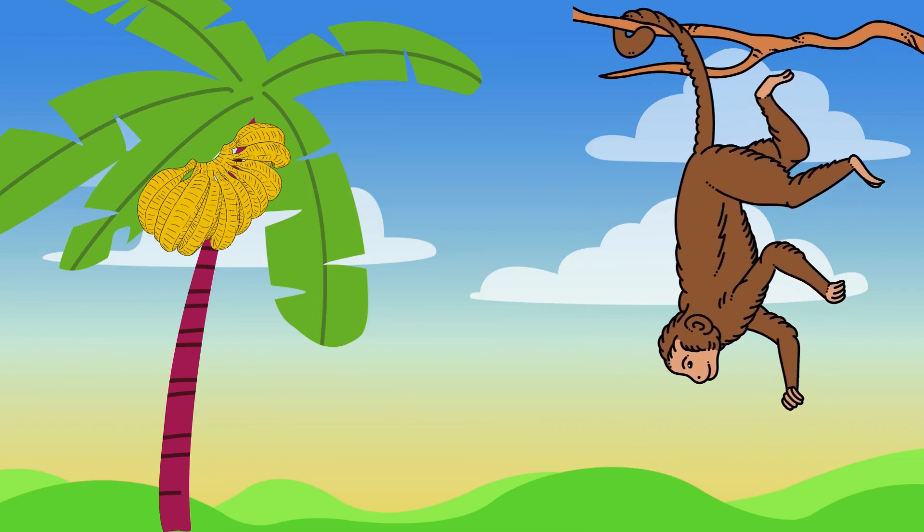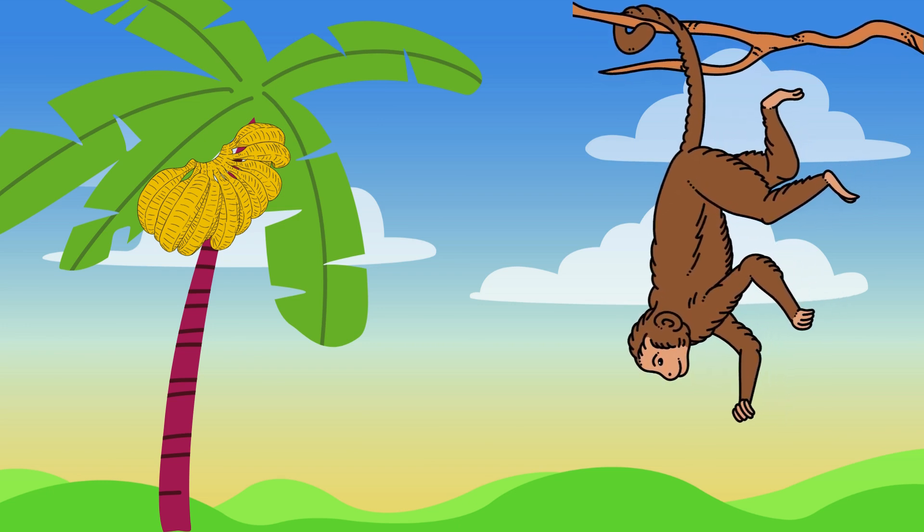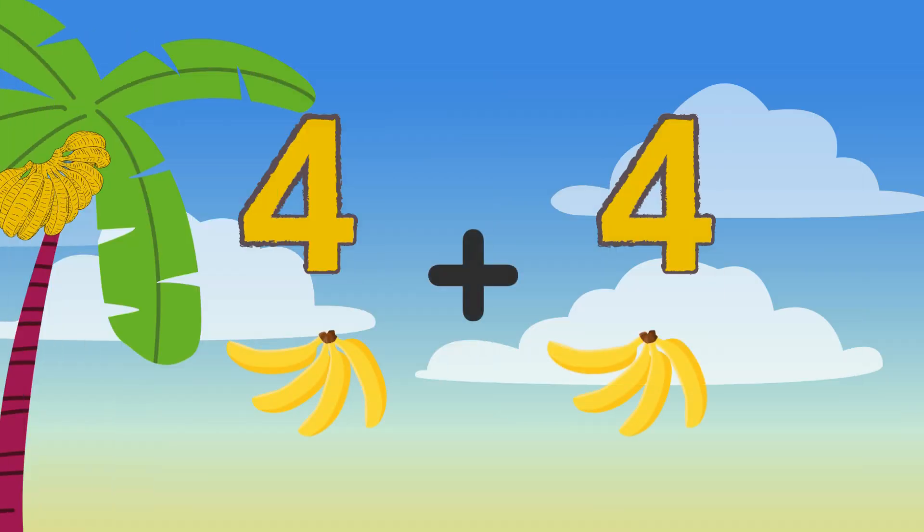Meet Mono, the mischievous monkey. Mono loves bananas, and he wants to know how many he has. Can you help Mono add up his bananas? Let's swing into action and count the bananas. I see four bananas on each side. Can you tell me: when you add four plus four, what do we get?